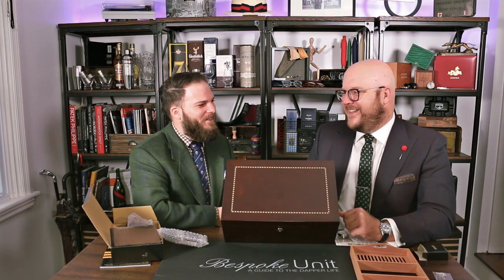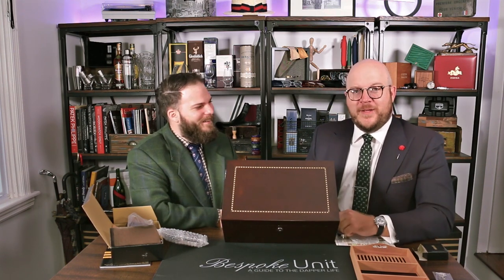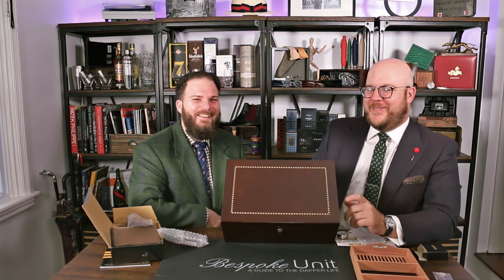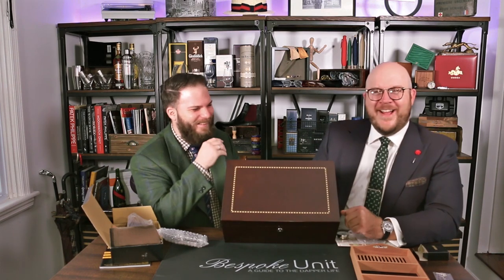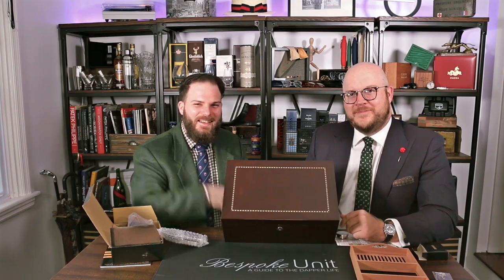We're probably the number one health site online — oh, definitely. If you want to die young and happy, probably come here. Legal disclaimer: didn't mean it. Anyway, with all that being said, my name's Paul Anthony. I'm CP. We'll see you next time. Take care.